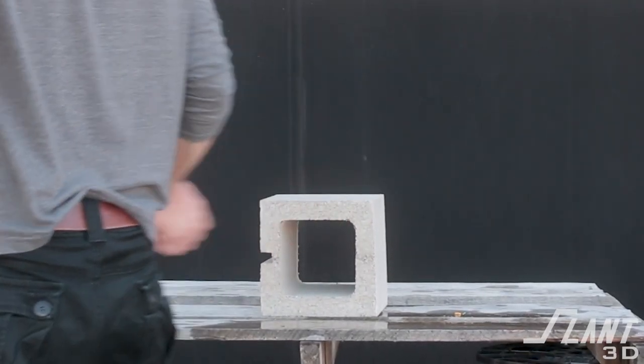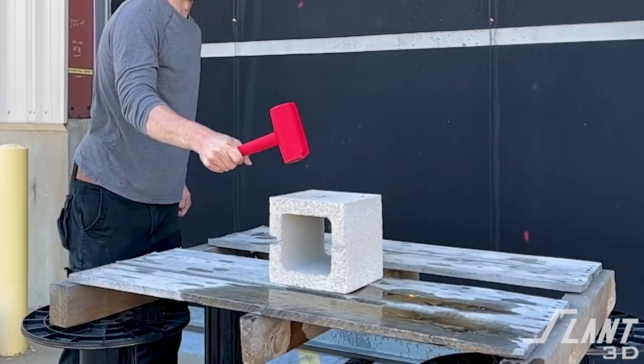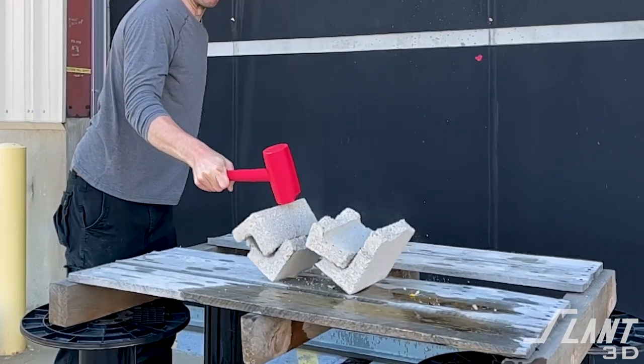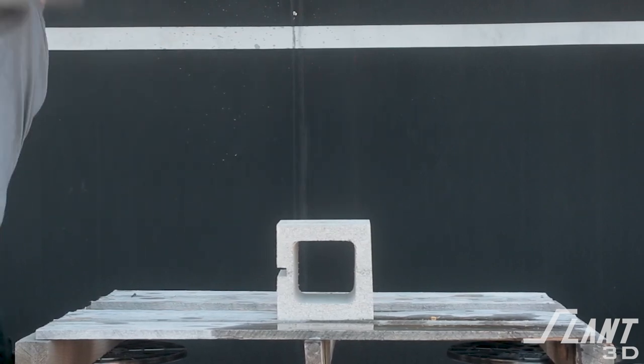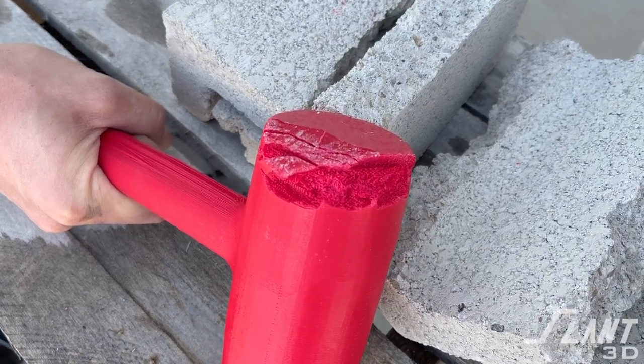We went on to the next biggest thing we could whack, which was a cinder block. While the plastic hammer did take abuse from whacking the cinder block, it was ultimately able to crush it. Many of the areas people would generally attribute to the failure point, like the handle itself, were fine. The overall structural integrity of the part was fine.